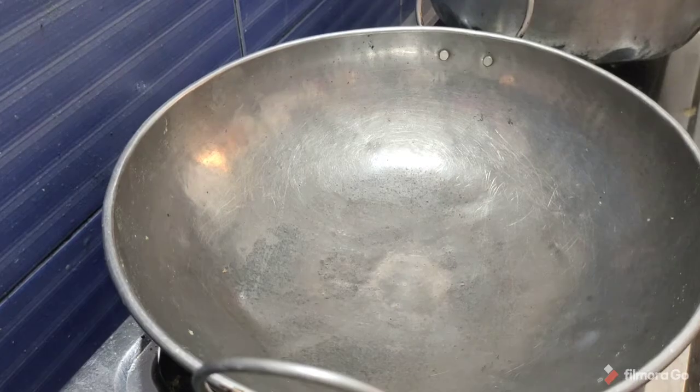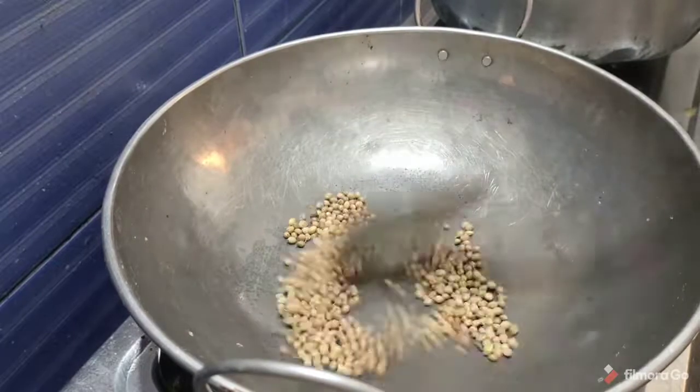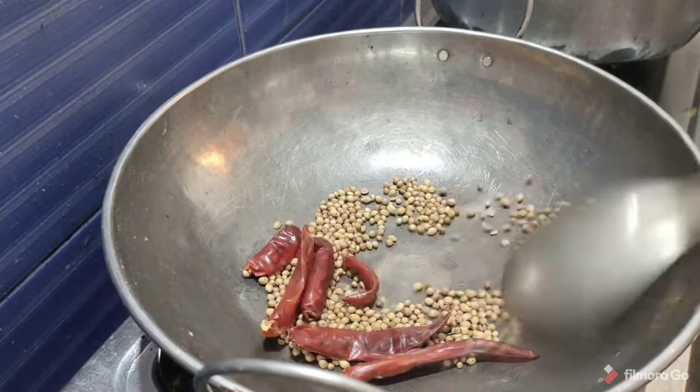First, we are going to dry roast. We are going to make two roasts — that is the masala. We need to add 3 tablespoons to the pan.